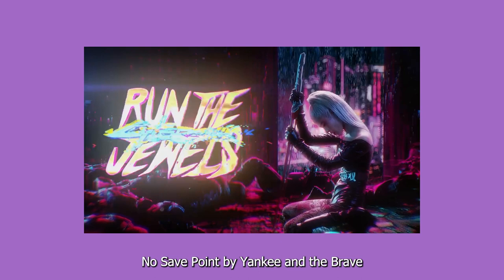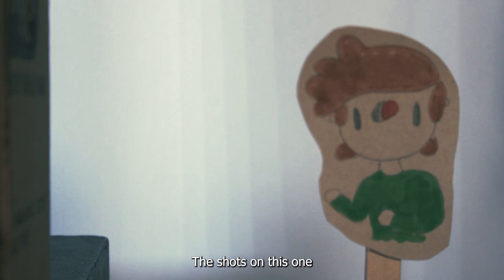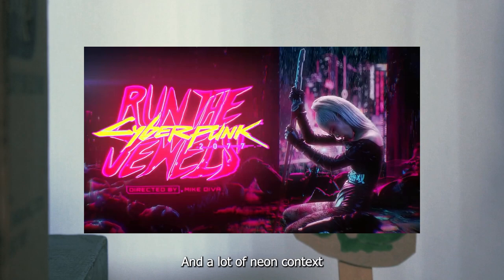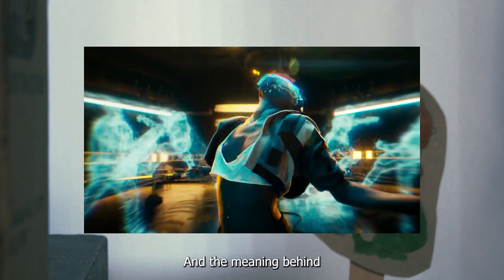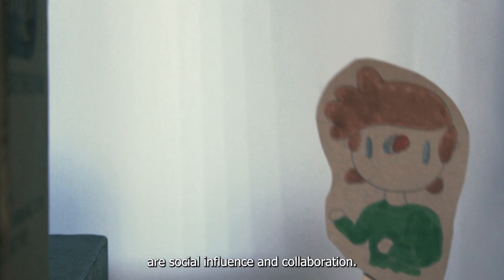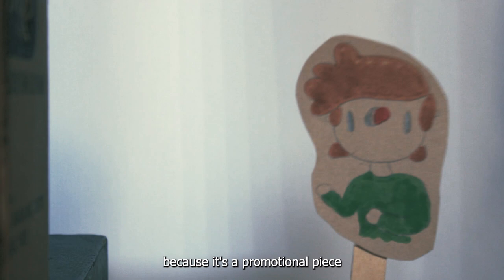The last video is No Save Point by Yankee and the Brave, directed by Mike Diva in 2020. The medium is video again, and this one uses the most VFX out of all of them. Form is just another music video on social media. The shots on this one are glitchy looking and robotic. The subject matter for this video is Cyberpunk 2077 — a game released in 2020 set in the future with bad corporations and a lot of neon. The context is that the game was coming out and they needed a cool way to promote it. The meaning behind all of this was just to promote the game in a fun and interesting way. Looking at the trailer, it doesn't really have a story to it besides the cool visuals. The roles of this work are social influence and collaboration — Mike was paid for this and it was a collaborative piece. The function was to influence and entertain: influence because it's a promotional piece, and entertain because it's a music video.